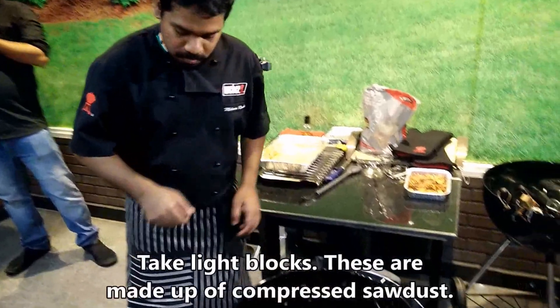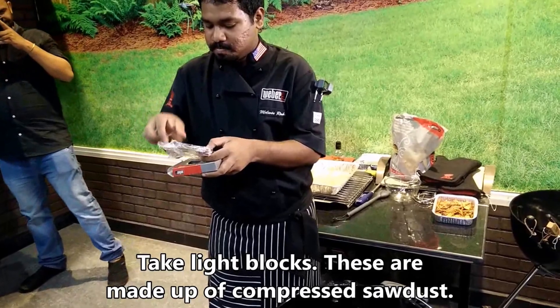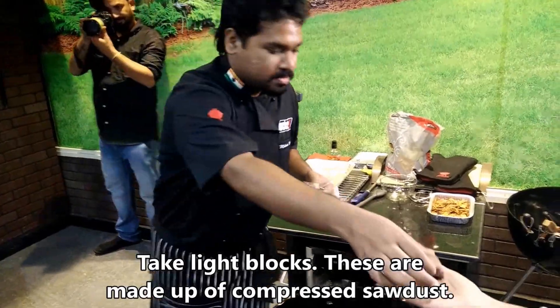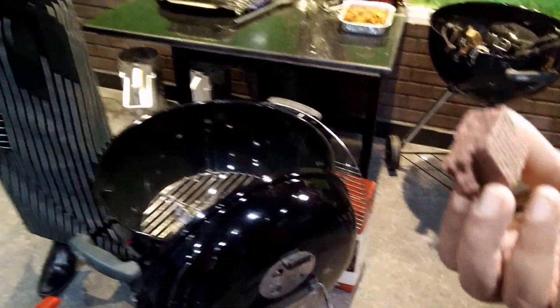I am going to show you how simple it is. What I have here is called lighter blocks. Lighter blocks are available in a bag like this. You open a number of boxes and have a look at it. This is made of compressed sawdust. It's available online, on Amazon, and in a grocery store.